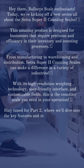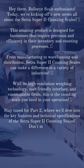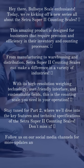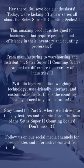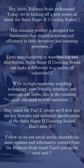Stay tuned for Part 2, where we'll dive into the key features and technical specifications of the Cetra Super 2 Counting Scales. Don't miss it. Follow us on our social media channels for more updates and informative content from the Bullseye Scale team. Catch you in the next one.